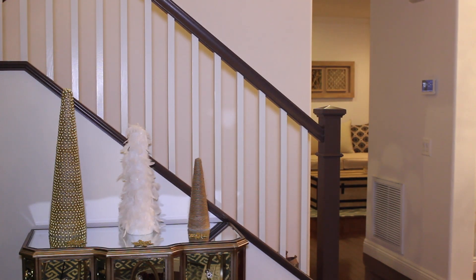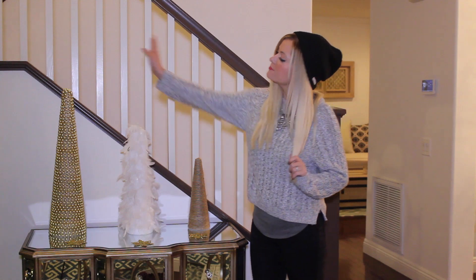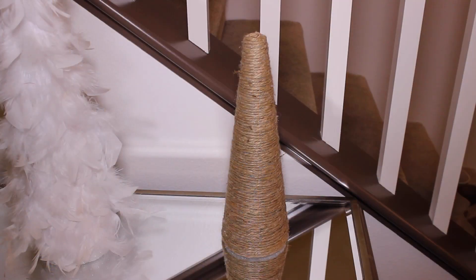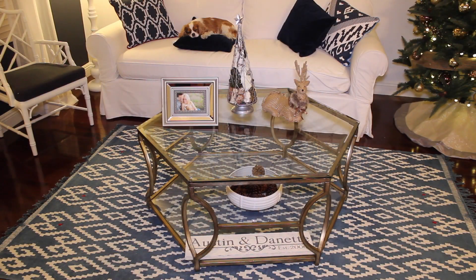Over here we have these little DIY trees that I made. I just went and bought some styrofoam cone shapes at the craft store. On the tallest one I glued some tall strand beads, on the medium one I glued white feathers, and on the littlest one I just glued burlap string. I think they look cute and fun and I'm really happy with the way they turned out.